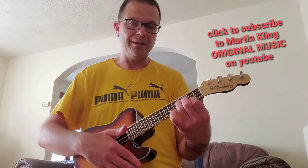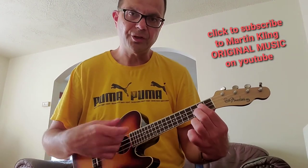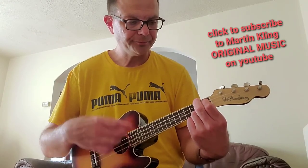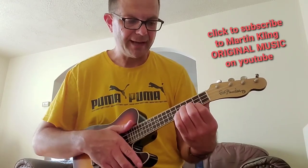Okay, next: E minor, G, C major 7, G, A, D7, back to E minor.